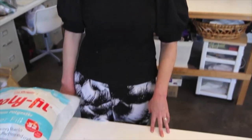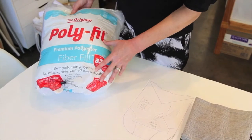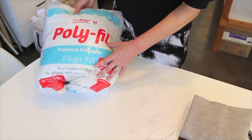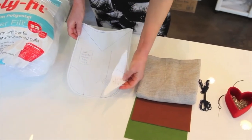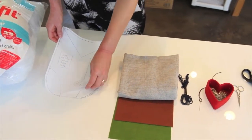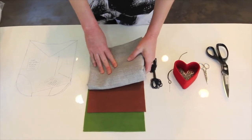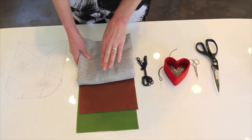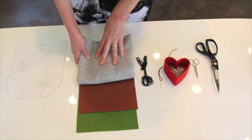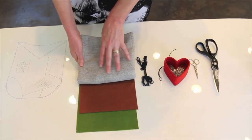These are the materials that you will need for today. First you will need some polyfill — it's a polyester fiberfill stuffing for your pillow. You'll need our pattern, which you will be able to download from the Glendale Library website. You'll need some fabric; I have this scrap, it's like a linen canvas. Flannel would work well or a cotton blend, something solid, or with a little bit of texture — that's okay.